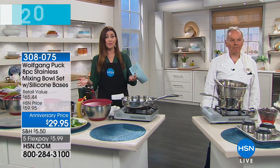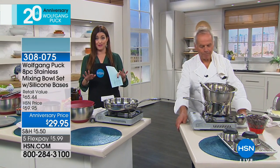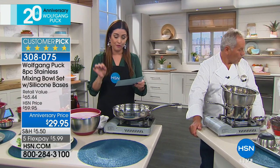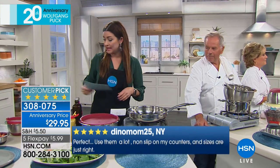Your favorites — big customer picks at incredible value. So what we have coming up for you next is such a huge customer pick. In fact, I wrote it down: over 1,230 perfect five-star reviews on the Chef's eight-piece stainless mixing bowl set.